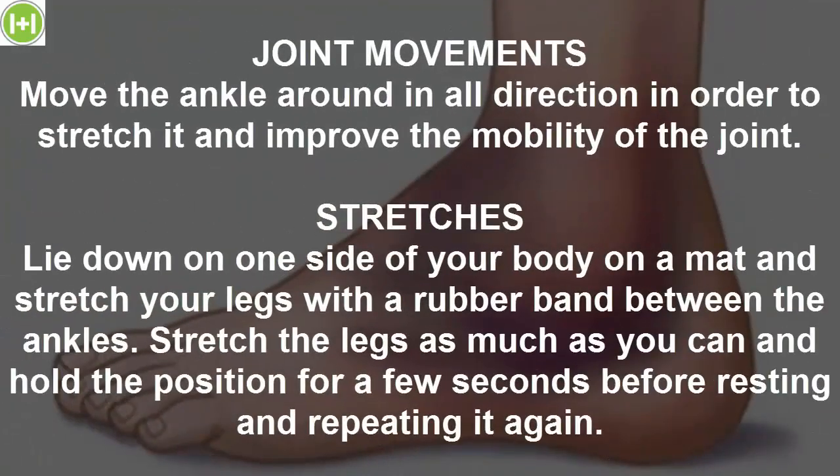Joint movements. Move the ankle around in all directions in order to stretch it and improve the mobility of the joint.